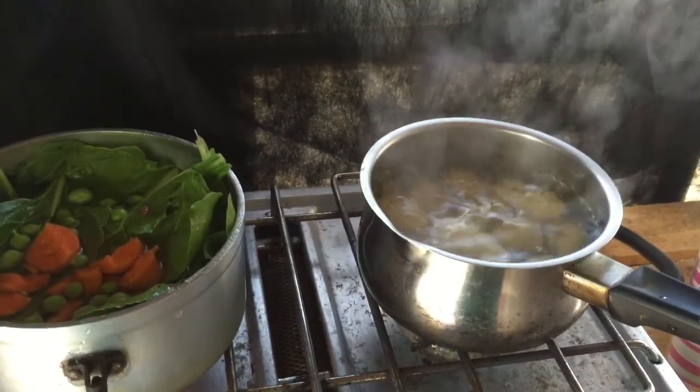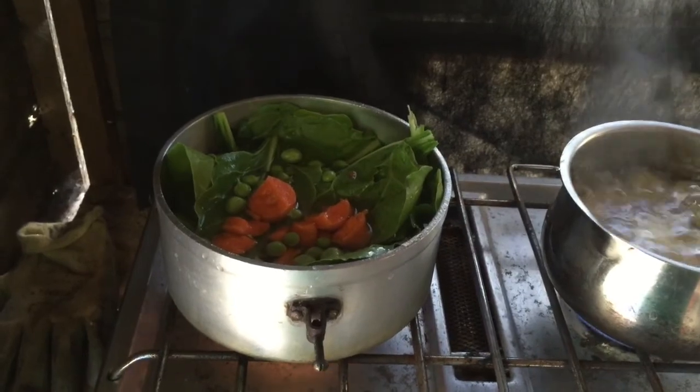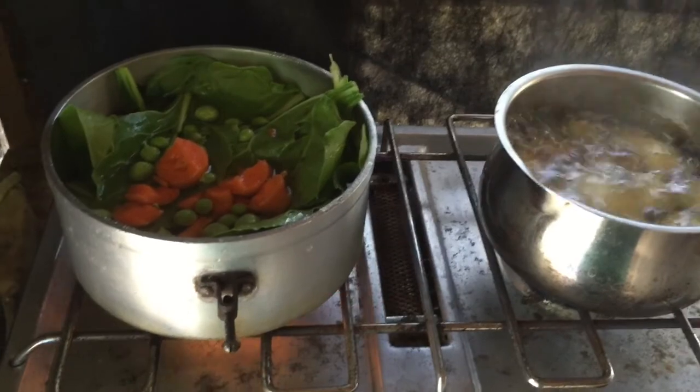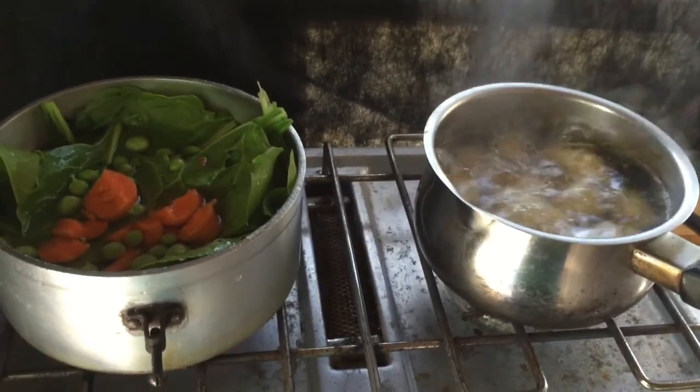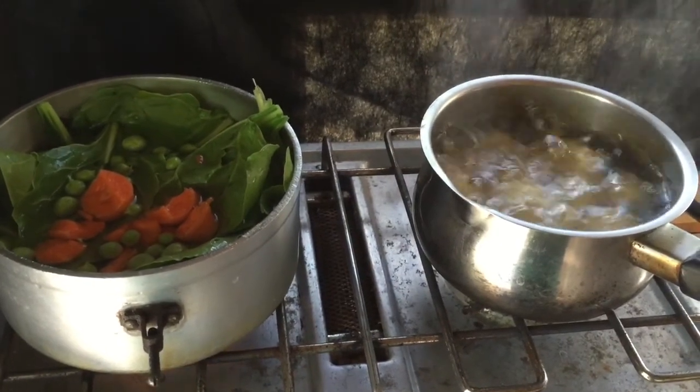Alright, so there's my potatoes boiling — my spinach, my peas, my carrots all on the pan. As you can tell I'm not a cook, but I'm going to give it a go and see what I can get out of this. I hope to make a bit of potato salad with the potato.